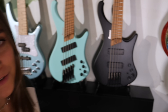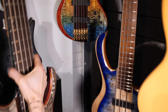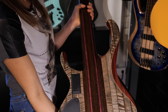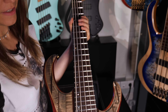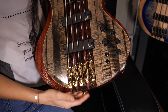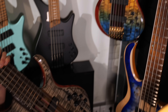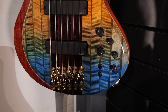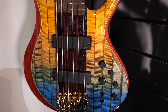Right behind we've got the two high-end models. I will pick one for you. This is neck-through — a little bit massive, beautiful finish, exotic woods, like also on this one. We've got Aguilar pickups and, of course, the adjustable bridge, and a beautiful finish.